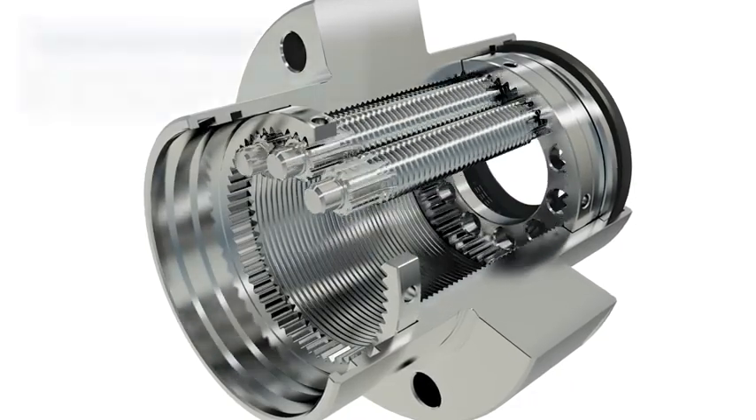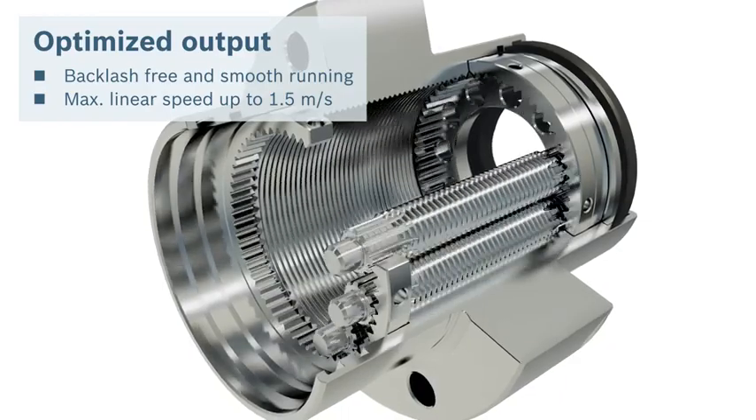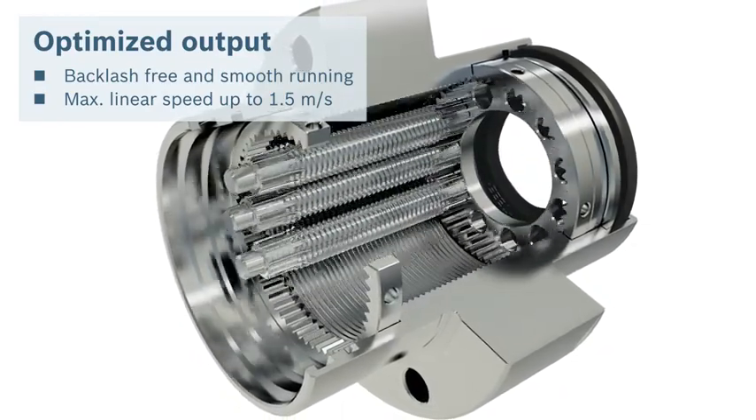You want to boost your quantities? Planetary Screw Assemblies can reach travel speeds of 1.5 meters a second and reduce cycle times.